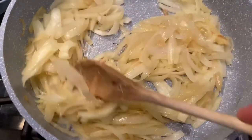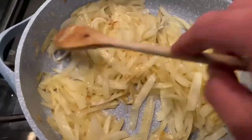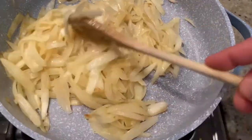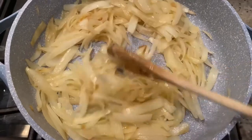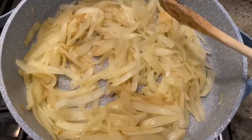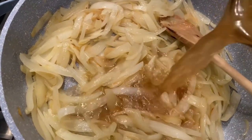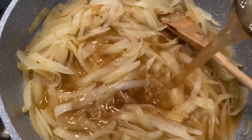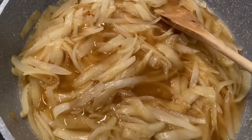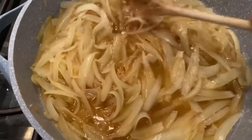Once your onions look nicely caramelized, raise the temperature and now add some beef broth. You could add vegetable, you could add chicken, you can even add just water if you want, but if you really want to have that french onion soup flavor I would recommend the beef — though vegetable would work really well too. So you're going to add a cup and a half right into the pan and now cook this at a higher temperature until all the broth is gone, which will be about 10 minutes.